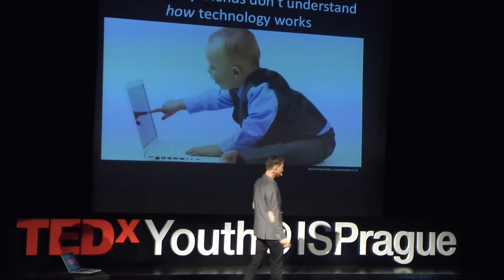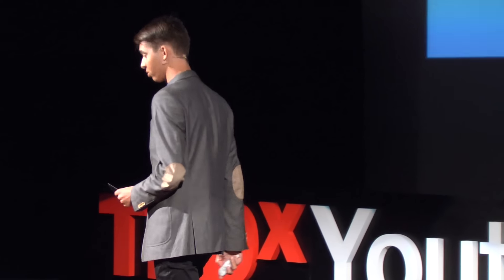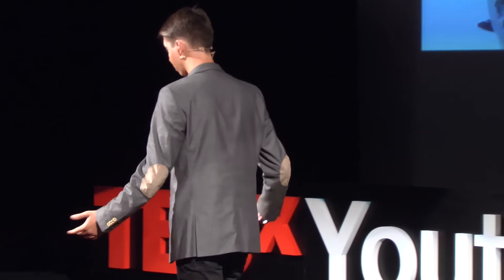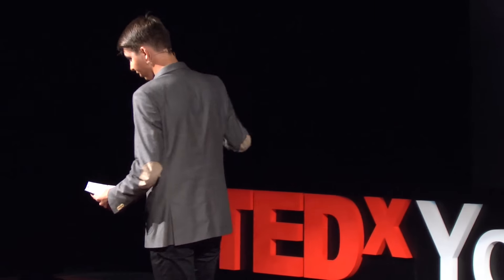So how do we fix that? That's where you go back to that hacker culture I was talking about. We should start tinkering with our technology — modifying, disassembling, reassembling, and hacking our computers. Because if we start doing that, we will become comfortable with how our computers work. And with that comfort, who knows what we'll do?